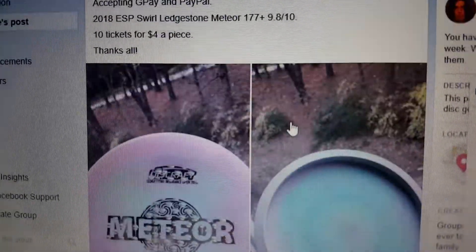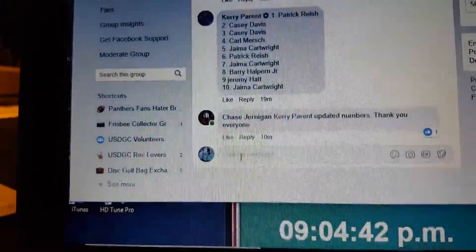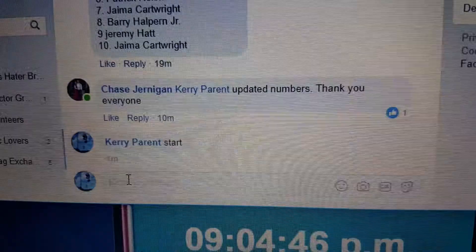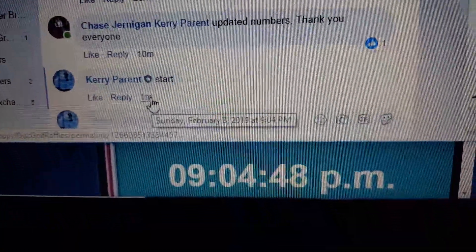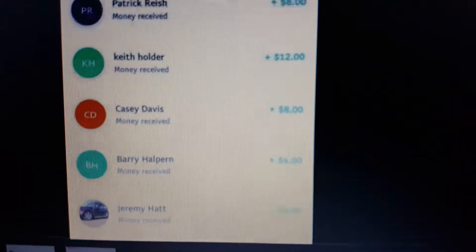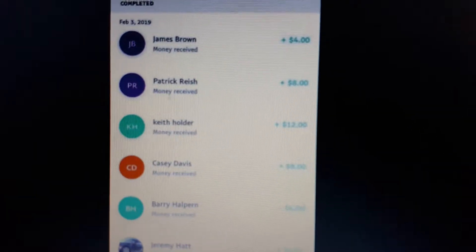Alright guys, Chase has got the swirly meteor. There's a list, one through ten. We got 904, and my blurry phone doesn't want to show the proof — there you go.